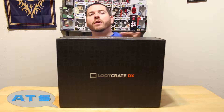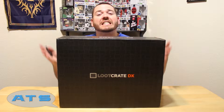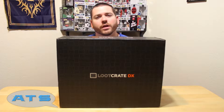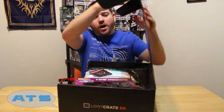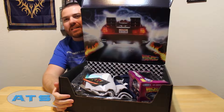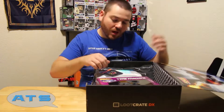What's up guys, got the Loot Crate DX Speed Edition, which ties into the core crate and the loot wear. This box is ginormous — super big. Let's go ahead and crack this bad boy open and see what kind of speed items we got. Oh dude, look at that — Back to the Future! That's so sick. You guys are good, you get another plus one for me just off of that. Super cool.